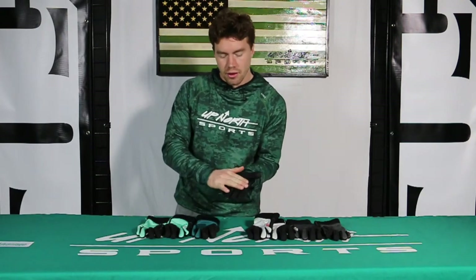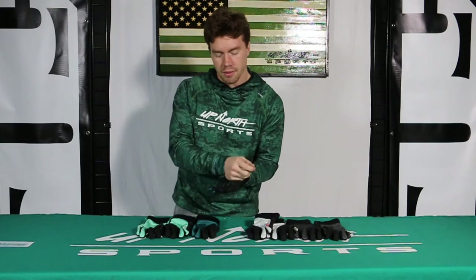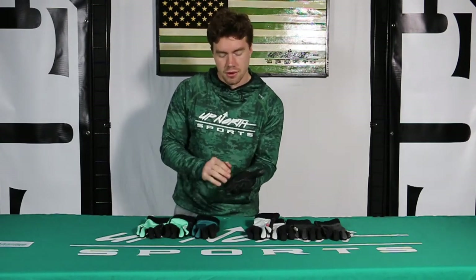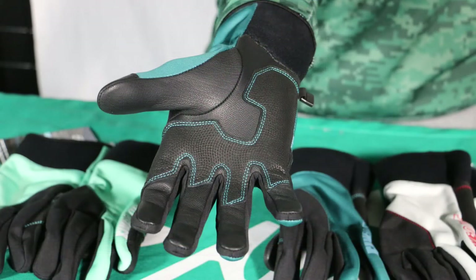We got the grain goat leather all throughout the palm and a little bit on the back of the fingers as well. Super nice — also have that reinforced grip patch added there. Super nice if you're gripping the bars; you're never going to have any slip.